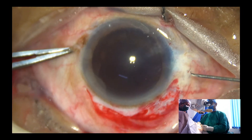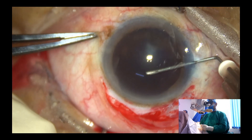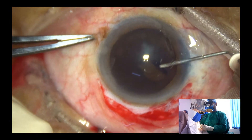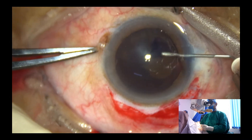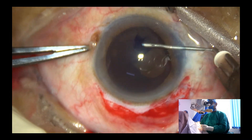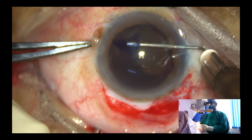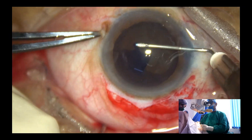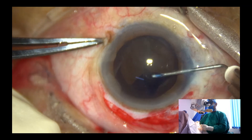This is a cystitome — just bend a 26-gauge needle and make this cystitome. We have to do a large rhexis. I'm looking at the eye under the microscope.